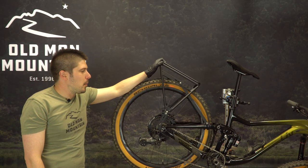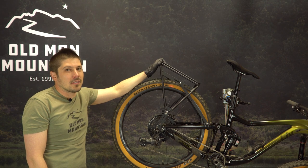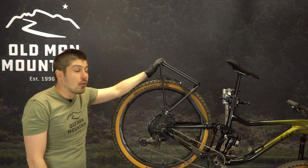Now that we've got this classic Sherpa rack mounted up on the mountain bike, it's time to get out and get lost. Just be sure to check your hardware before every ride.